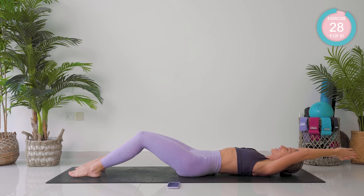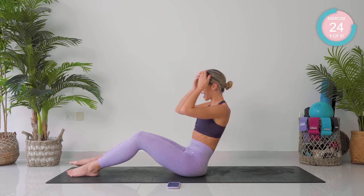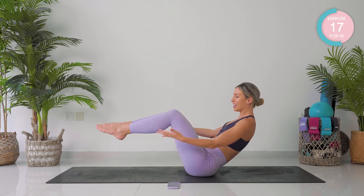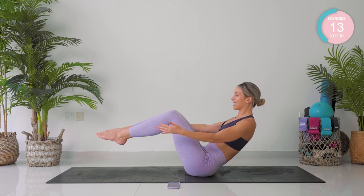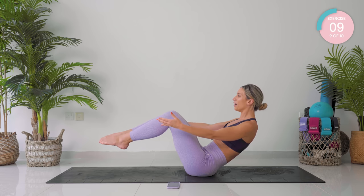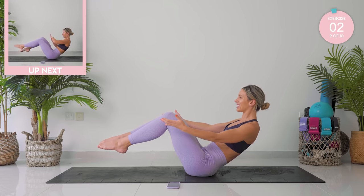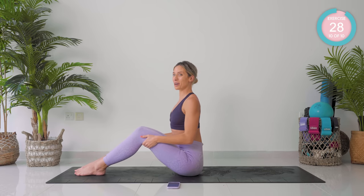One smooth movement all the way up into sitting. Last exercise — you are going to roll back to where you feel your core super engaged, lift both legs up, and we hold. Amazing! We do have a little bonus after this, but you're nearly there, I promise. 10 seconds. Keep breathing. Relax your shoulders. Place your feet down — have a moment.